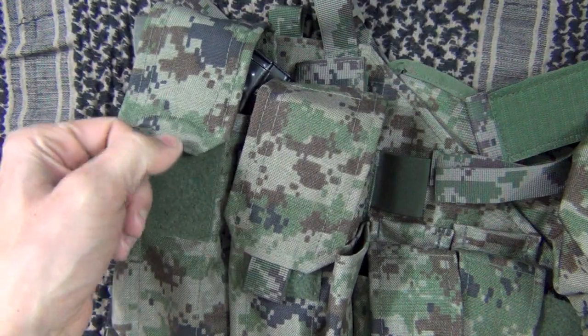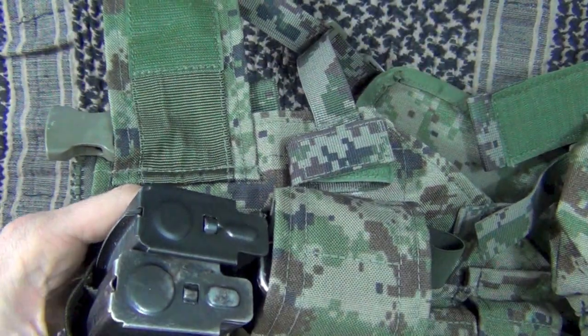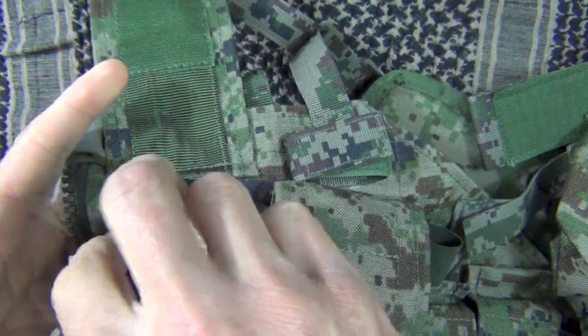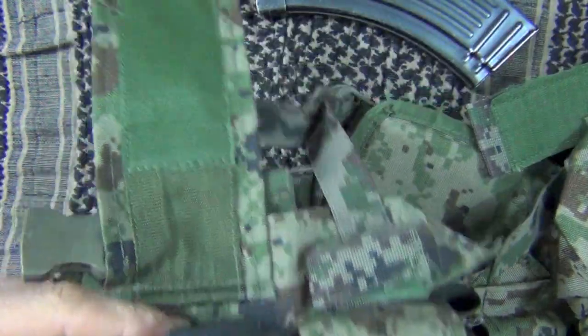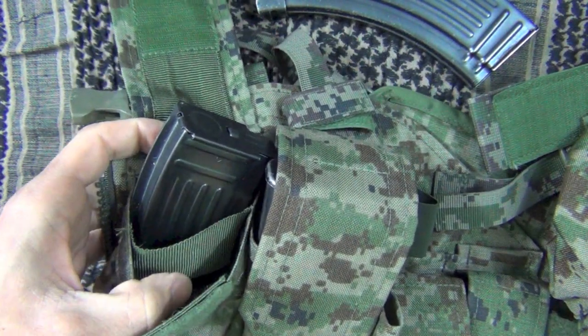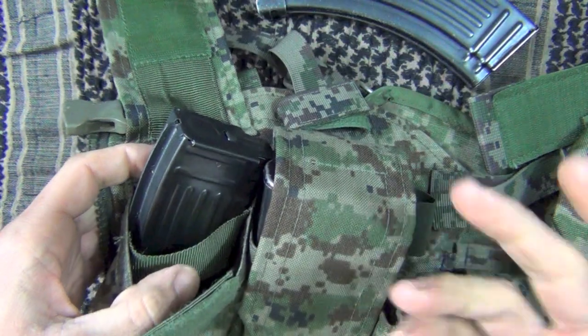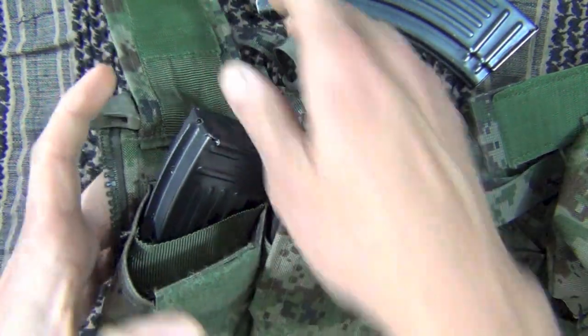On the opposite side we have a more traditional setup with two AK-47 mags — I believe a Chinese and a Yugo mag in there. One thing to point out is if you're using metal mags, it does have a divider in there which will help stop the clanking and clacking. However, it does have the negative that if you're going to tape your mags up, you can't use the divider, so just something to take note of.